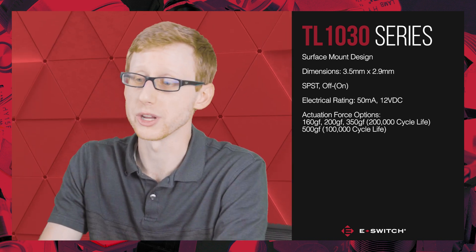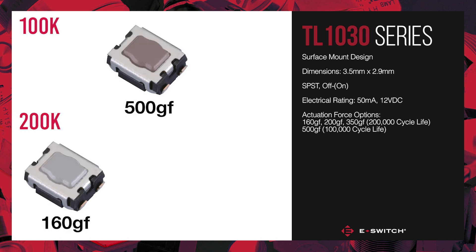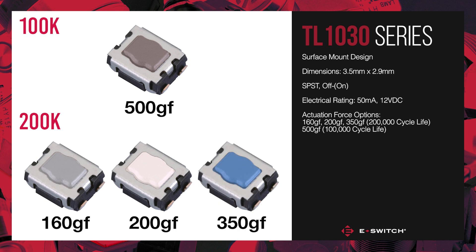The life expectancy of this switch is 100,000 cycles for the 500 gram force option, and 200,000 cycles for the 160, 200, and 350 gram force options.